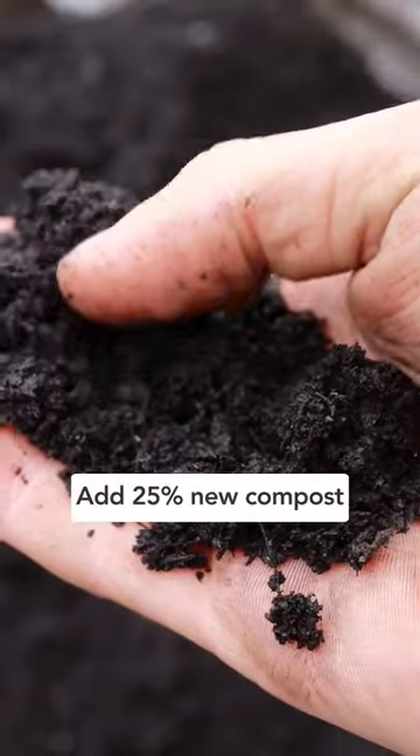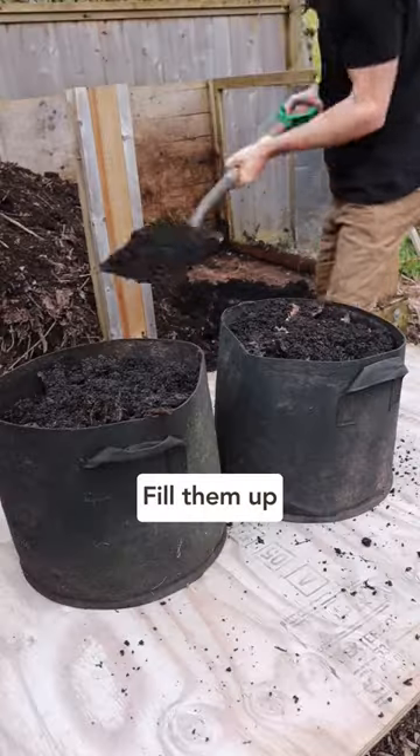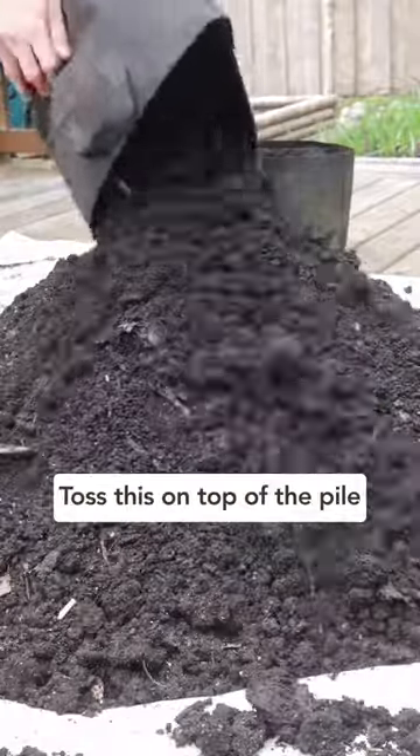Then add 25% new compost. So if you dumped out eight grow bags of soil, then grab two of them and fill them up to get your 25%, and then toss that on top of the pile.